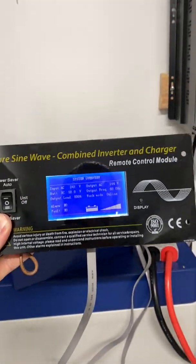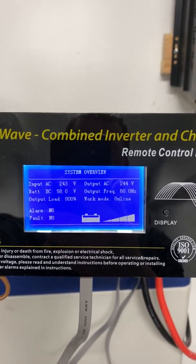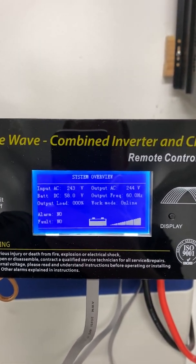This display came for free with the unit, and it's nice because at a glance you can see the input and output voltages and controls.